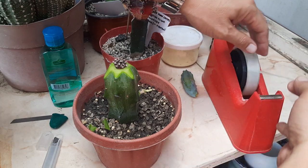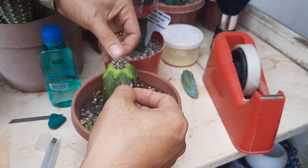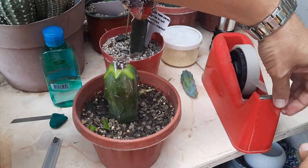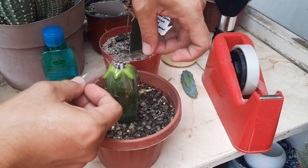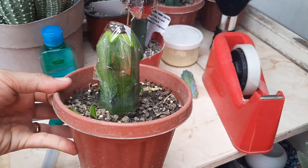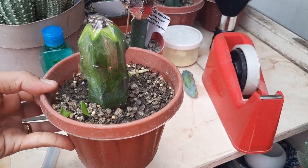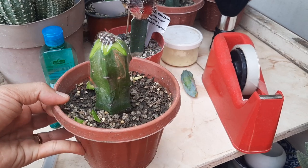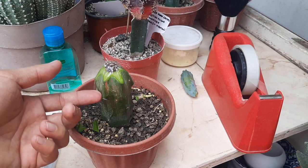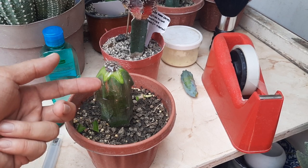I'm going to secure it with scotch tape. We need to place this under indirect sunlight or a shaded area of your house. After a week you can remove the tape and observe if the scion is attached to the rootstock.